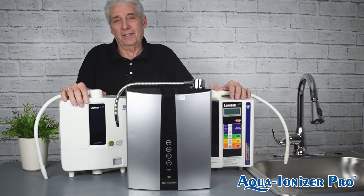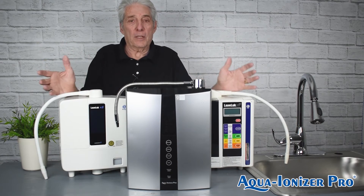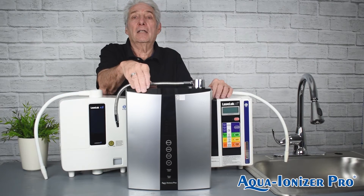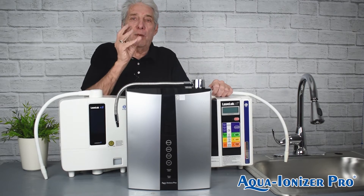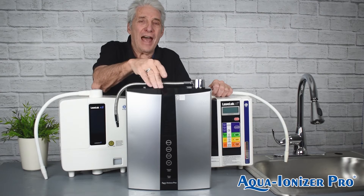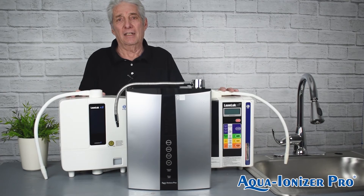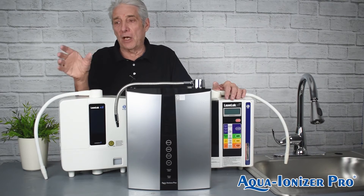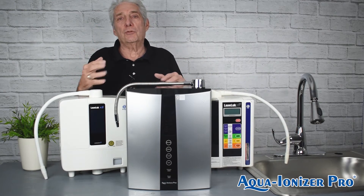Is the quality good on the Kangen machines? Yes, it is — they haven't been in business this long without good quality. But it comes down to performance. They all make pH water, but this machine gives you a better ORP. What you need to buy is a machine that gives you better ORP and better hydrogen. This machine does 1,600 parts per billion of hydrogen — the Kangen machines don't even come close to that. If you don't believe me, we'll send you something to test the hydrogen yourself. You have no idea what that does for you when you drink the water.